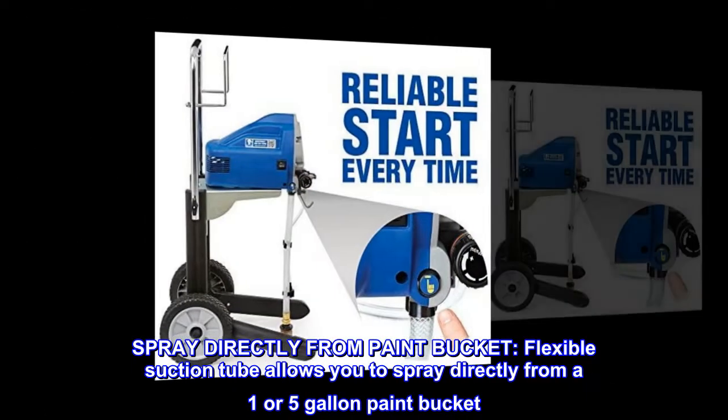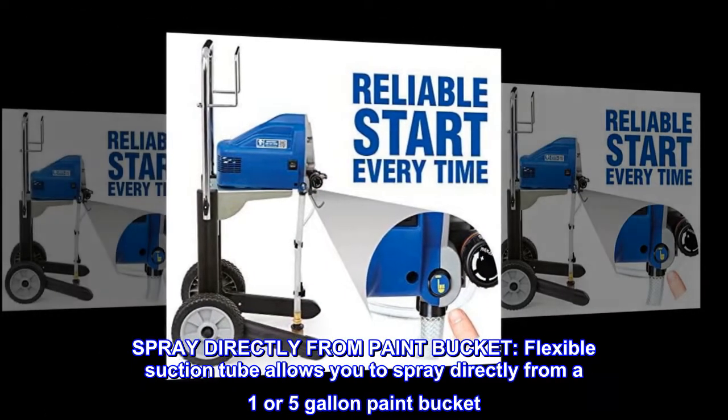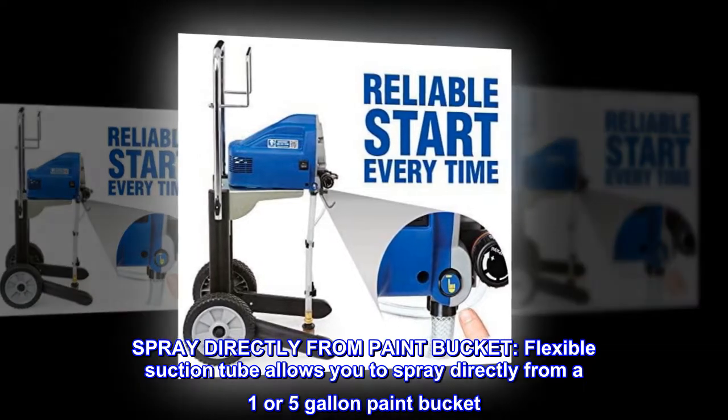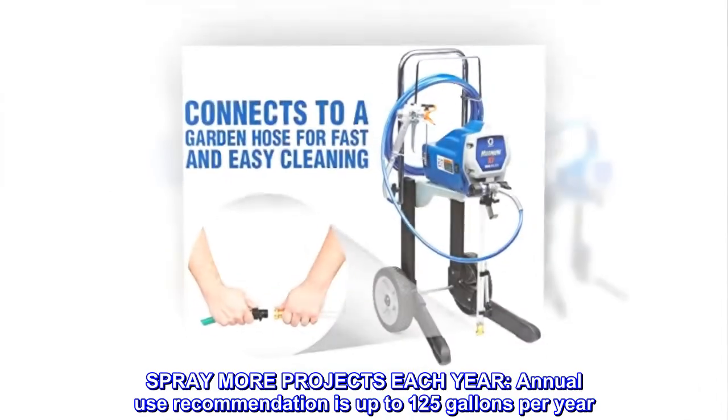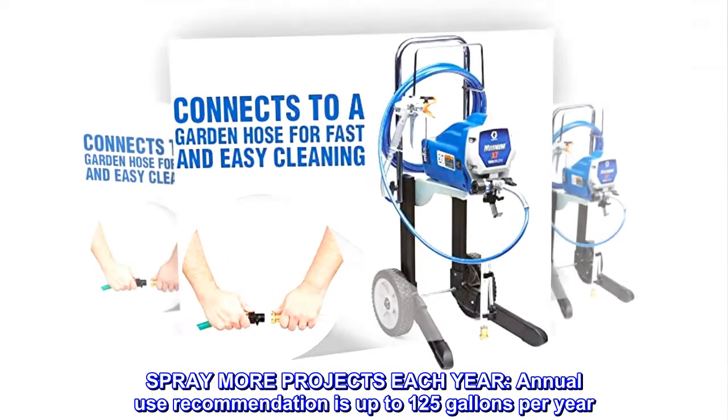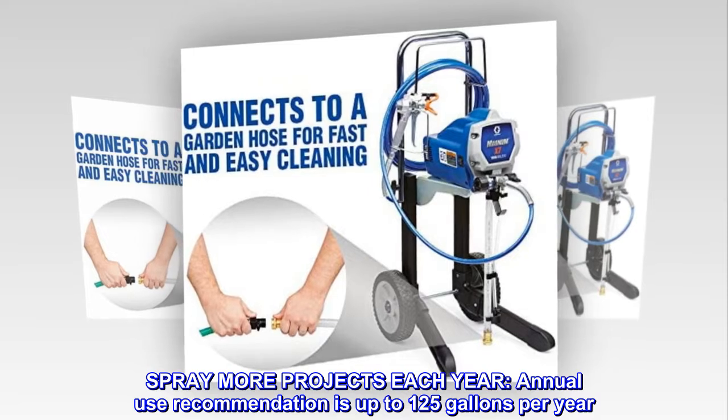Spray directly from paint bucket. Flexible suction tube allows you to spray directly from a one or five gallon paint bucket. Spray more projects each year — annual use recommendation is up to 125 gallons per year.